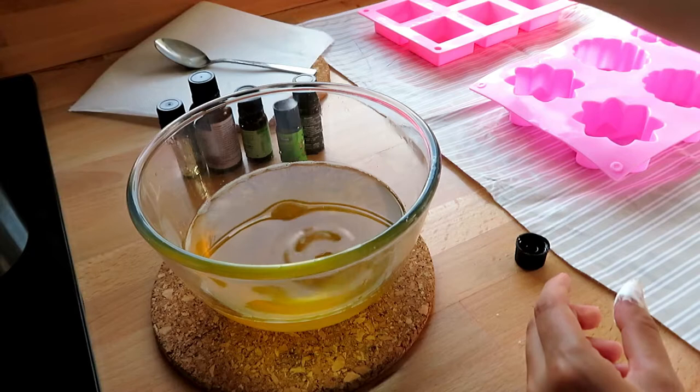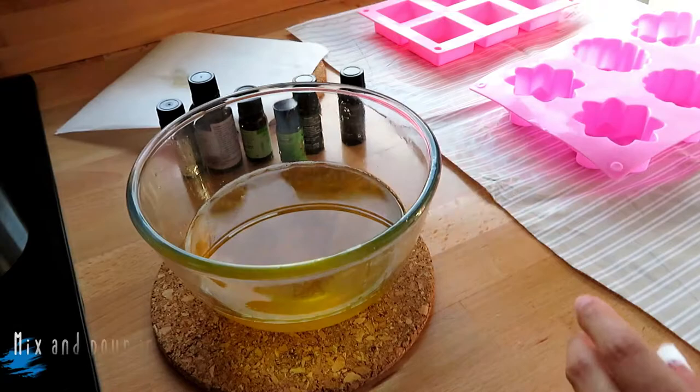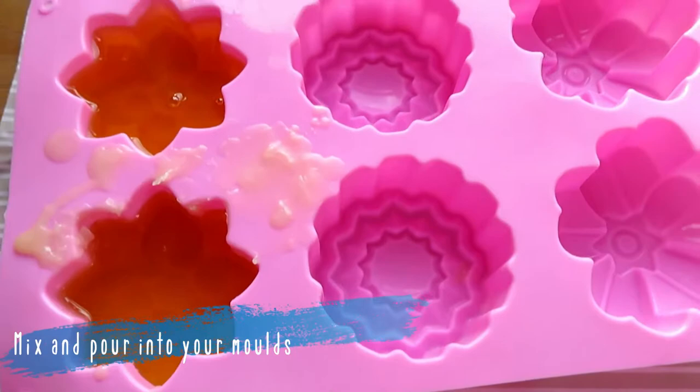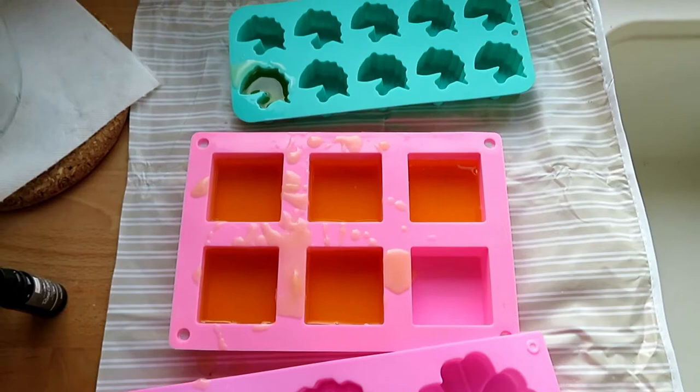Once you have added all of your chosen essential oils, it's time to mix them with a spoon, making sure everything is fully combined before pouring into your chosen moulds. This can be a little messy so make sure you have some protection on your worktops, and allow them to set for a few hours.